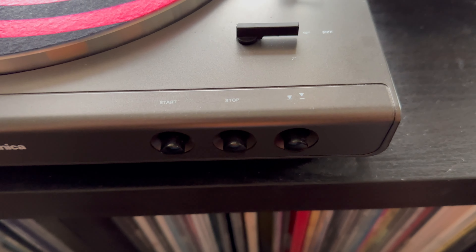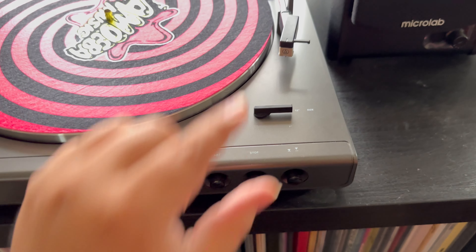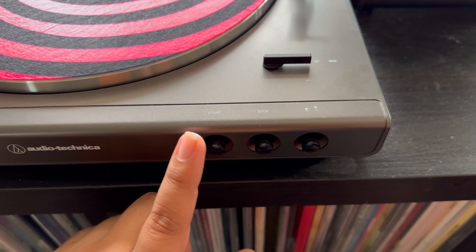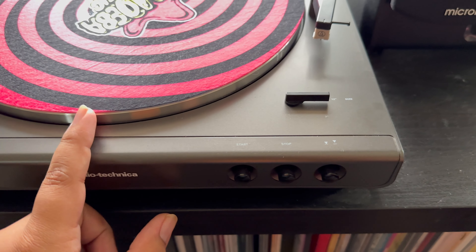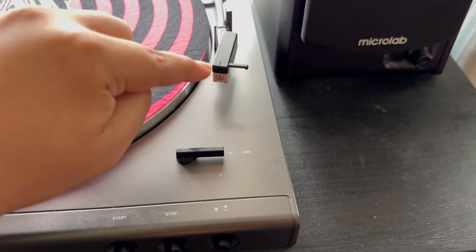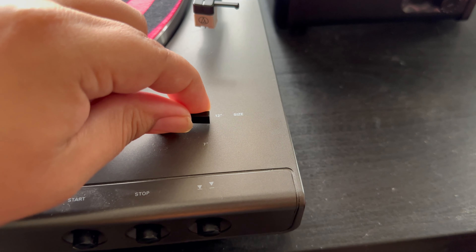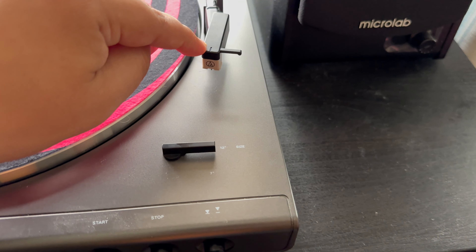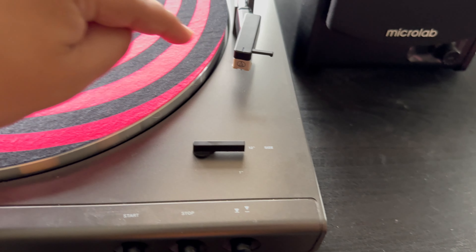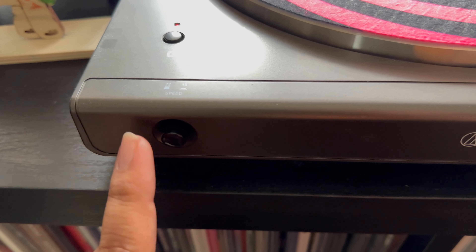Let me show you how to actually use it. This button starts it — push it and the arm will go up and be placed on the record by itself. Push the stop button and the arm moves back. This button lifts the arm up and down. For 12-inch records you have it here; for 7-inch you move it down. If you have a 7-inch you push this to change the speed.